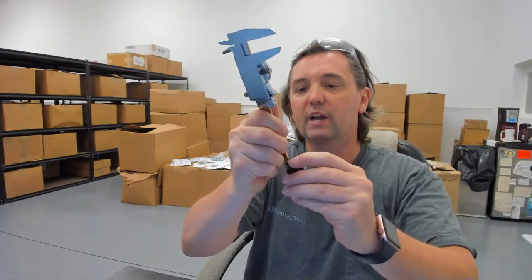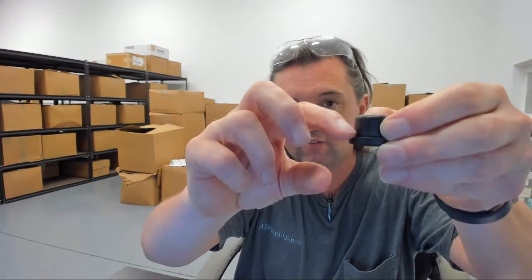And the overall height of the bushing: .552.